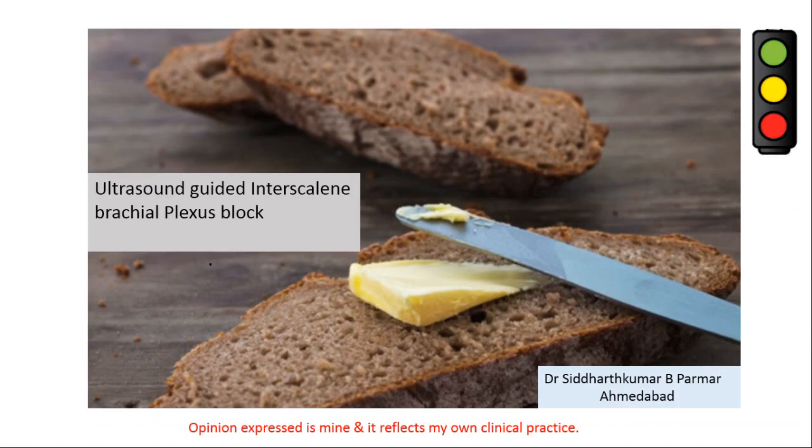Hello, my topic is ultrasound-guided interscalene brachial plexus block. There are various approaches for interscalene brachial plexus block in literature, but as far as ultrasound is concerned, the approach is known as transmittal scalene interscalene brachial plexus block.